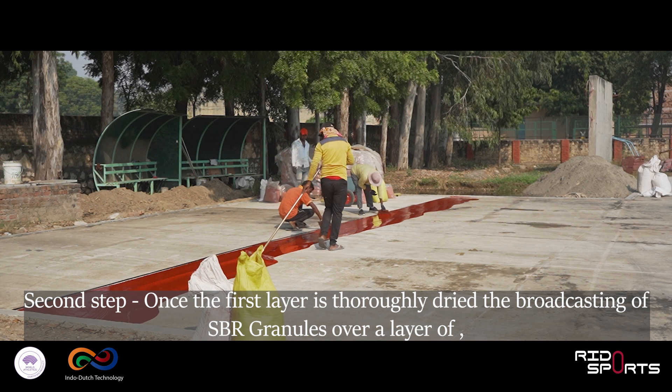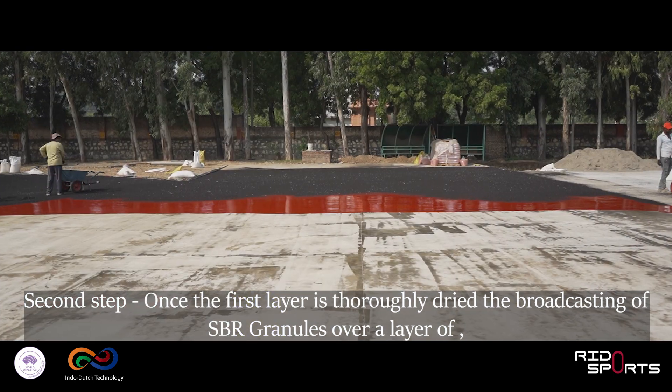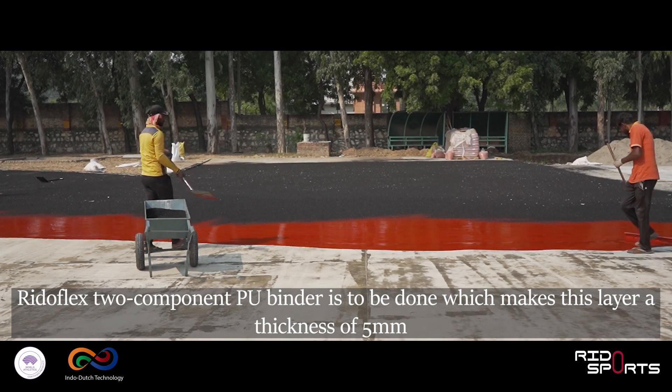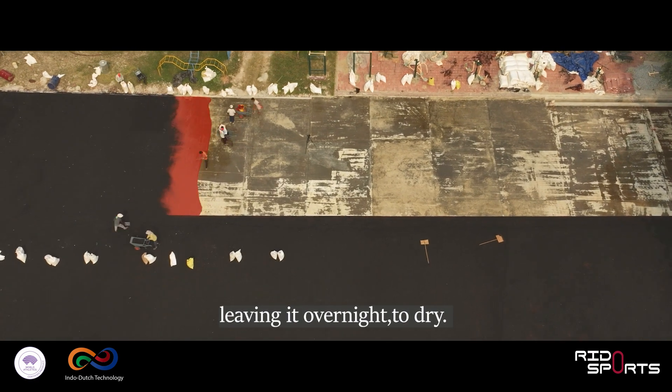Second step: once the first layer is thoroughly dried, the broadcasting of SBR granules over a layer of RiddleFlex two-component PU binder is to be done, which makes this layer a thickness of 5mm, leaving it overnight to dry.